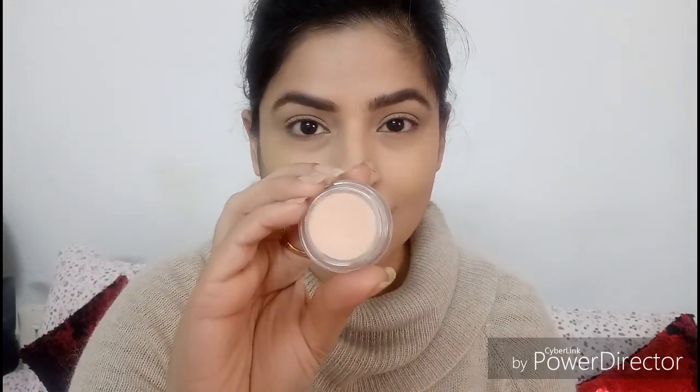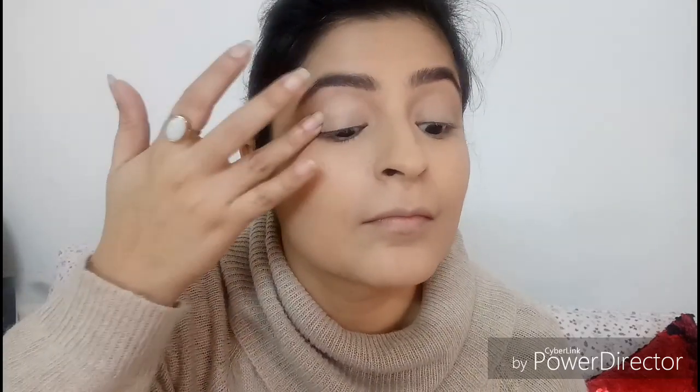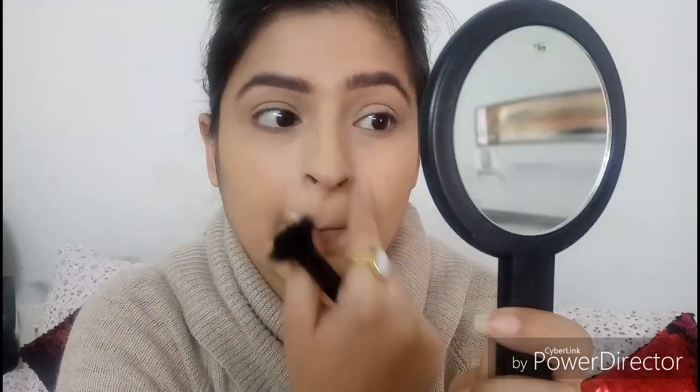Without any delay, let's jump right into it. As you can see, my foundation, concealer, and brows are already done. I'm going in with the eyeshadow primer by Estee Lauder and generously dabbing it all over my eyelids. This acts as a very good base for the shimmery shadows we'll be applying later, as shimmery shadows tend to have a lot of fallout, so it basically prevents that. I'm setting it with a loose powder — the Laura Mercier translucent powder.